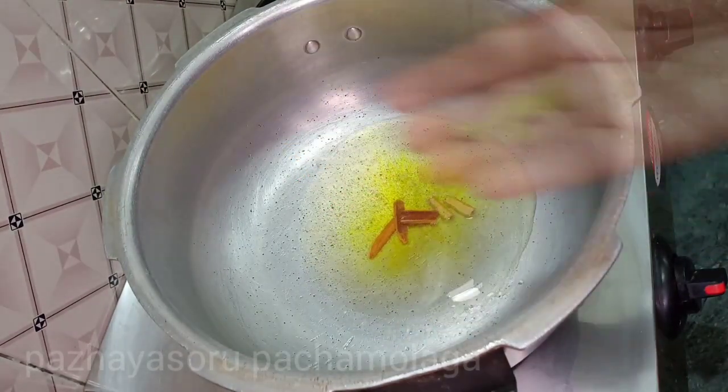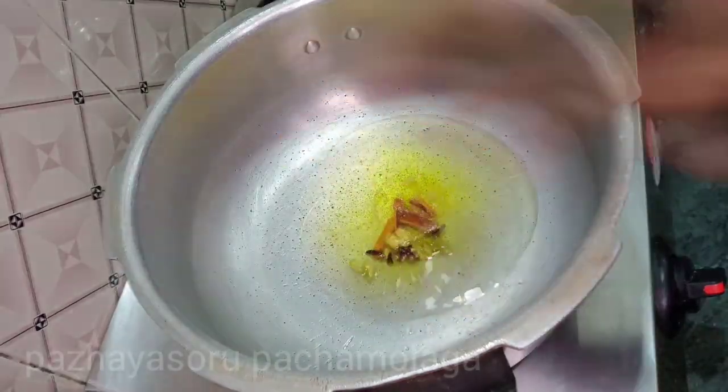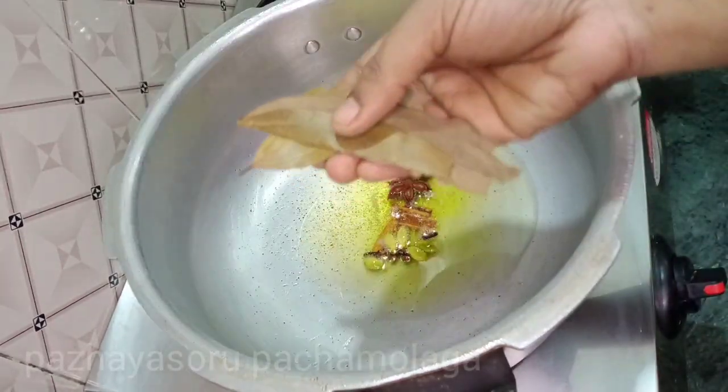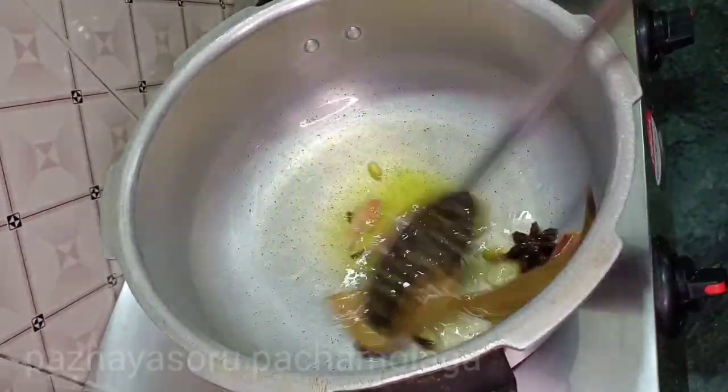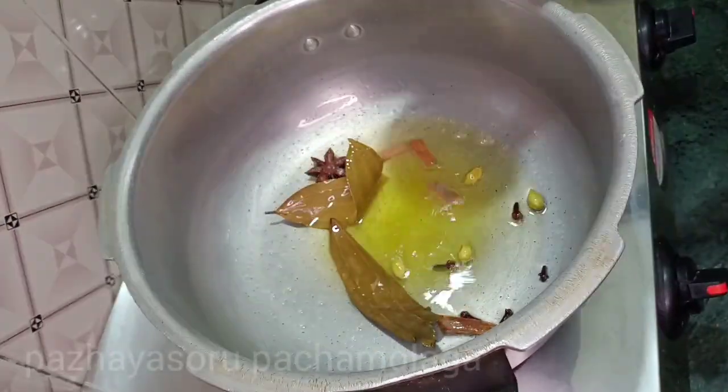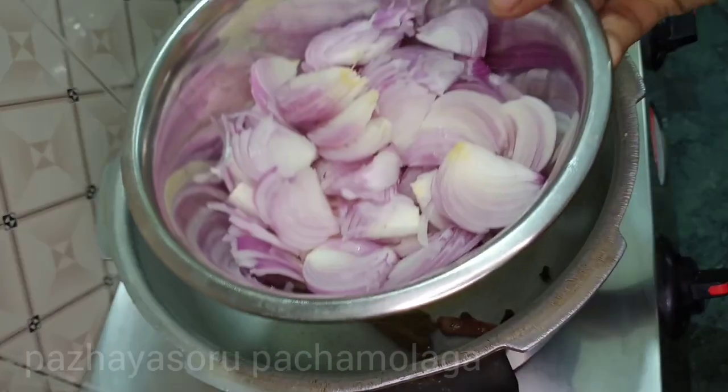Add 4 tablespoons of tea, then add 2 tablespoons of tea, and then 4 more tablespoons of tea.